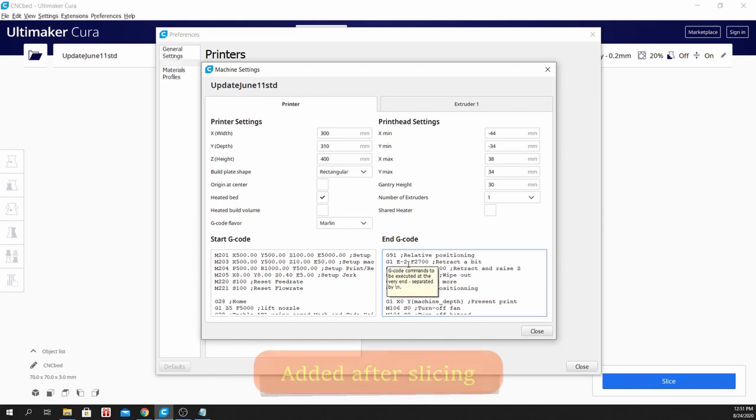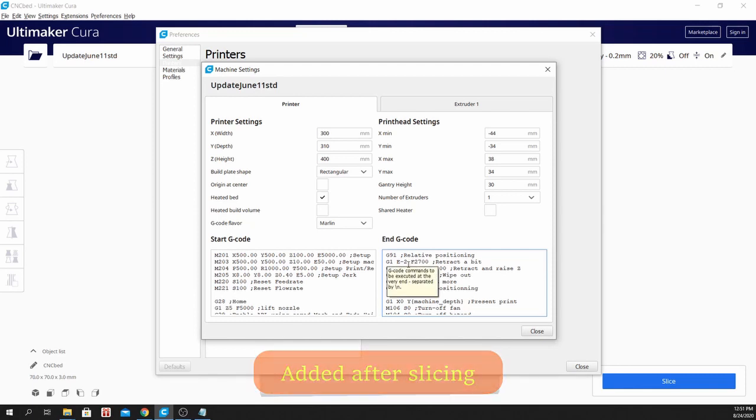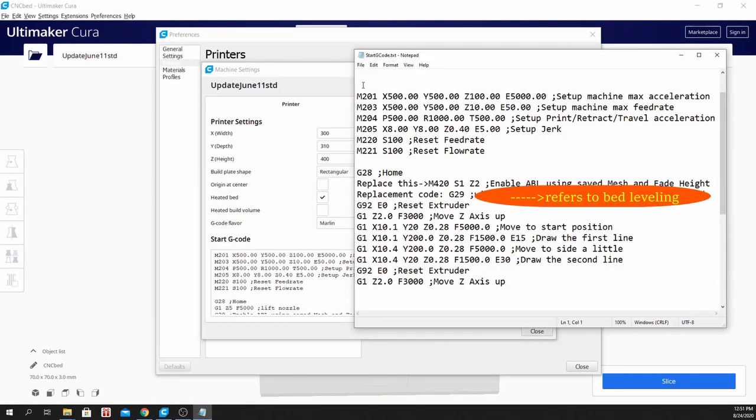These codes were added to your prints. Originally, this is the starting G-code. I will add G29 to my start G-code and delete this part, as M420 is conflicting.